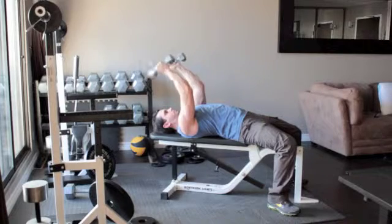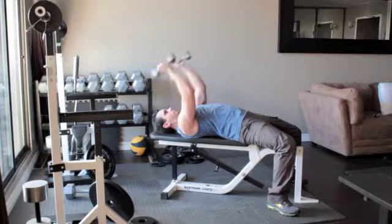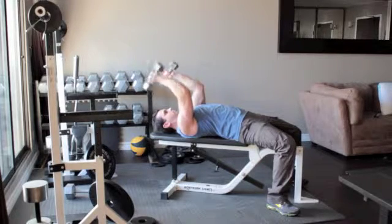Turn the weights so that your palms face each other and, without moving your upper arms, bend your elbows and slowly lower the dumbbells until they reach the sides of your head. Slowly press the weights back up above you.